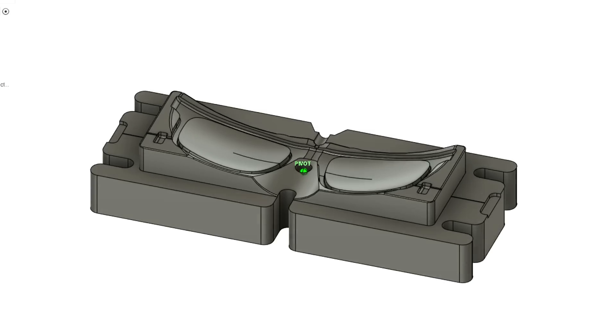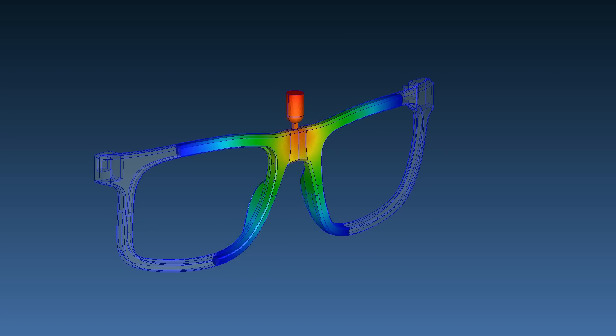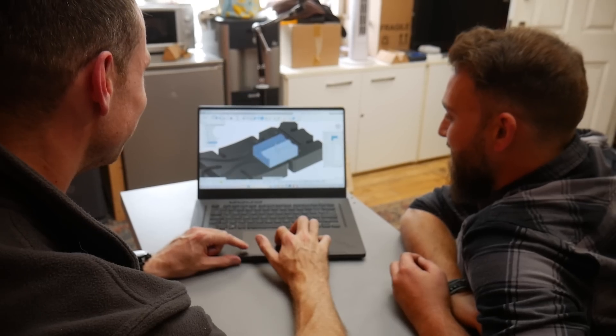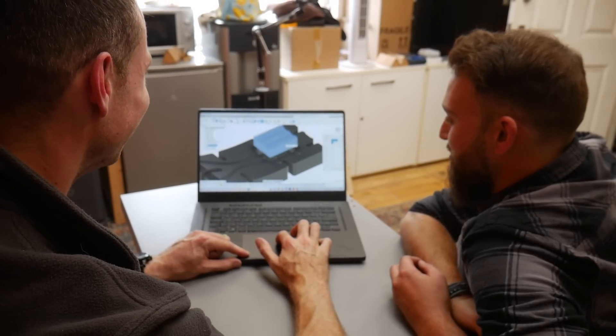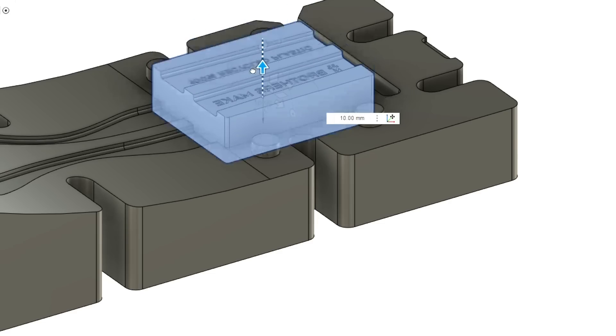Rory has a sunglasses mould design already, so he took that and customised it with our logo and messaging. We also asked for a removable insert to be added, so we had the option to swap out those logos and messages in the future for things like collaborations. And once the mould design is done, Rory sends it off and we have to wait 4–5 weeks for it to be manufactured.